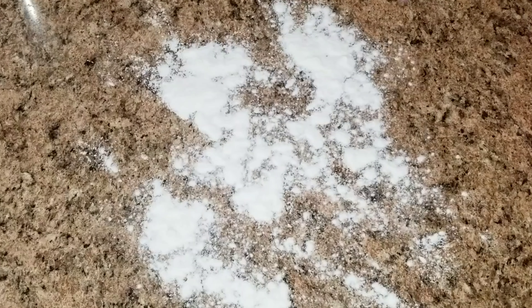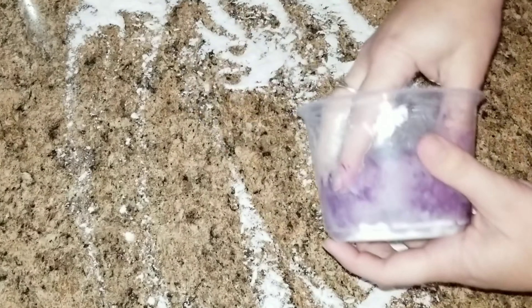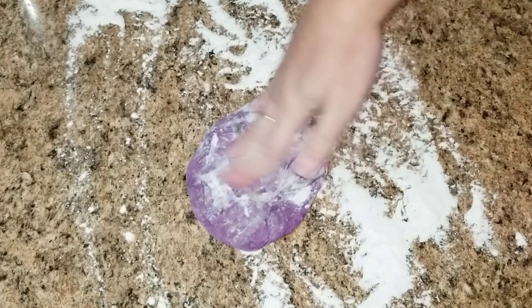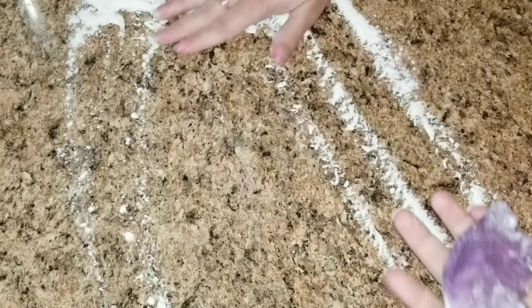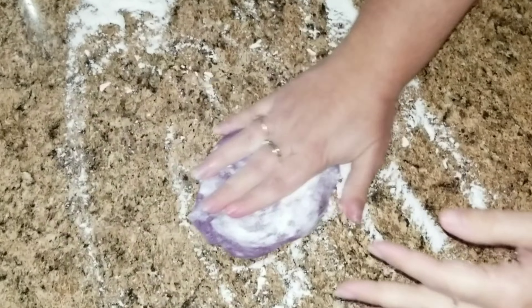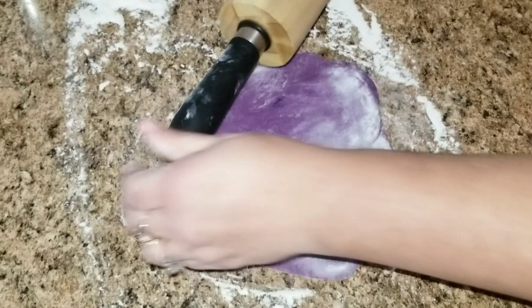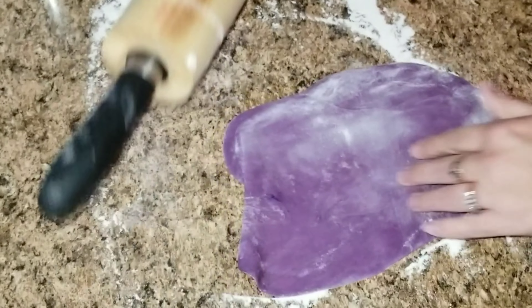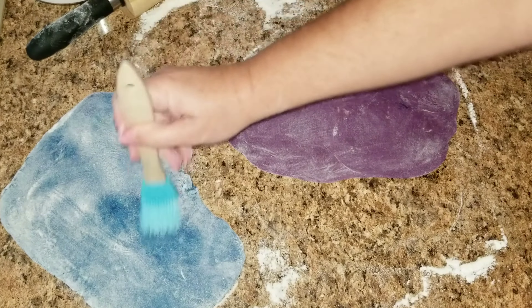Put some flour on the bottom so it does not stick, then pull out the first one — it's going to be purple. I don't like a lot of flour on the board, so I'm going to try not to use as much as I don't have to. Then we're just going to roll it out and set it aside to do the next one.